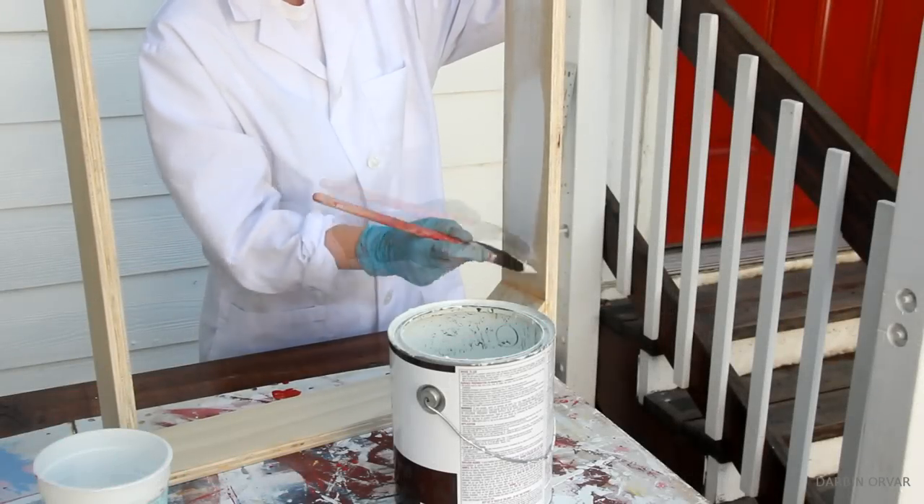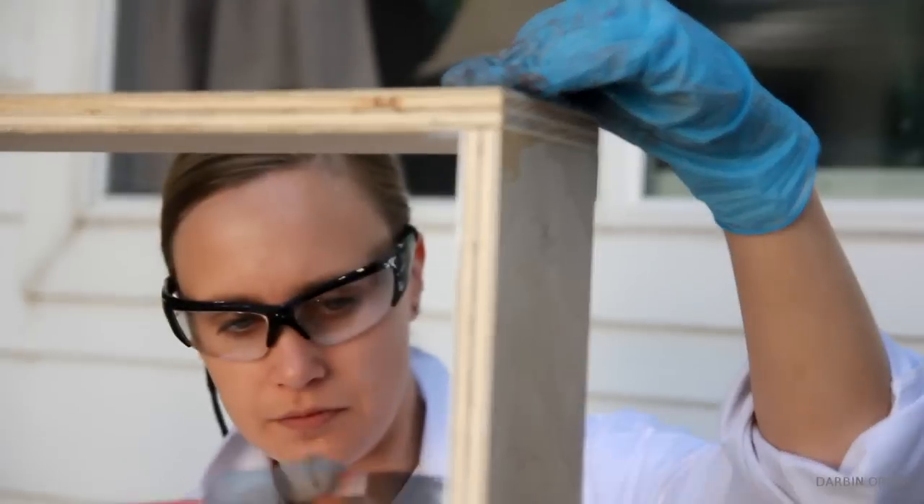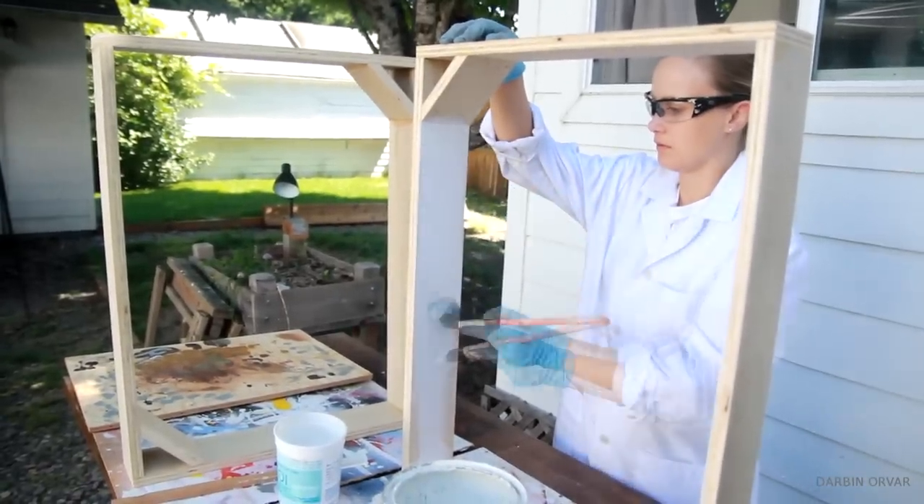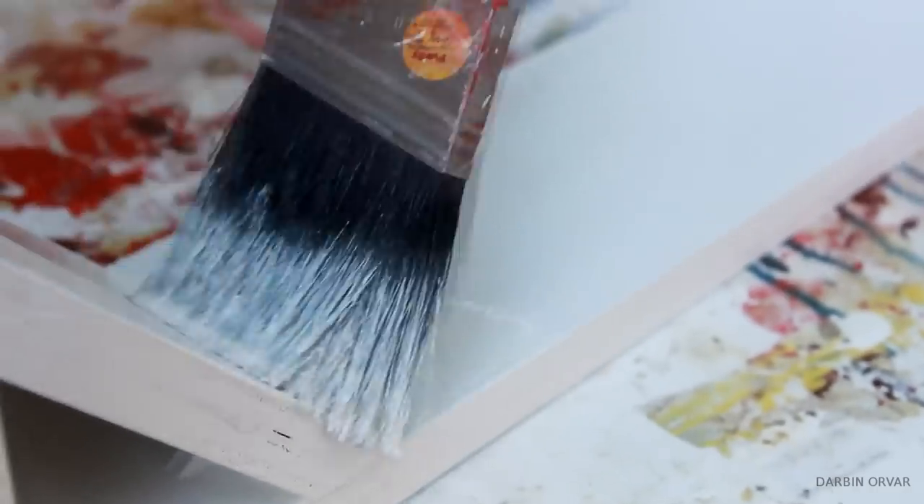For a contrasting base I decided to use oil paint. I started with a primer and then moved onto a glossy white paint, sanding in between coats.